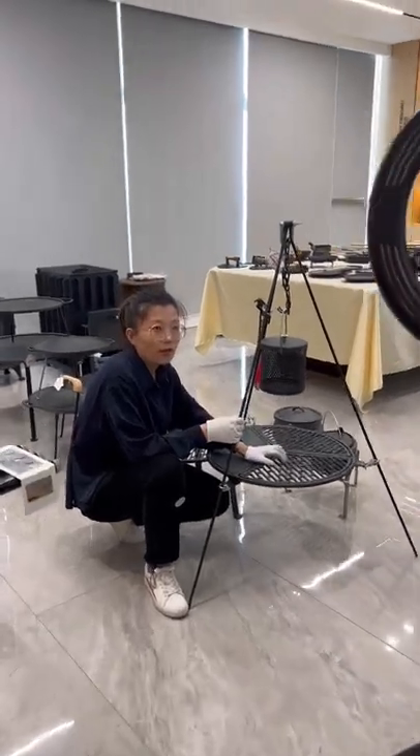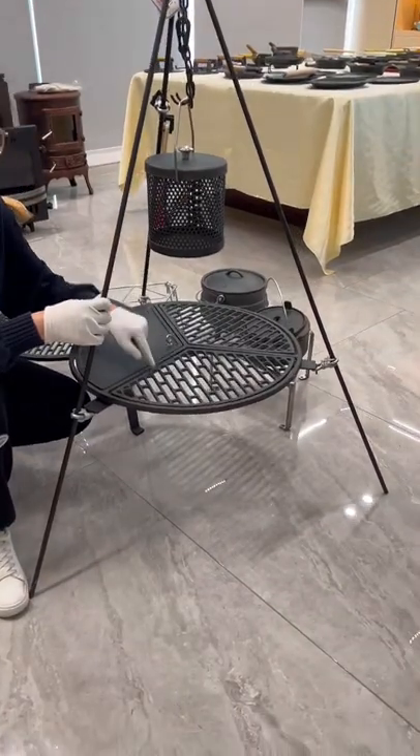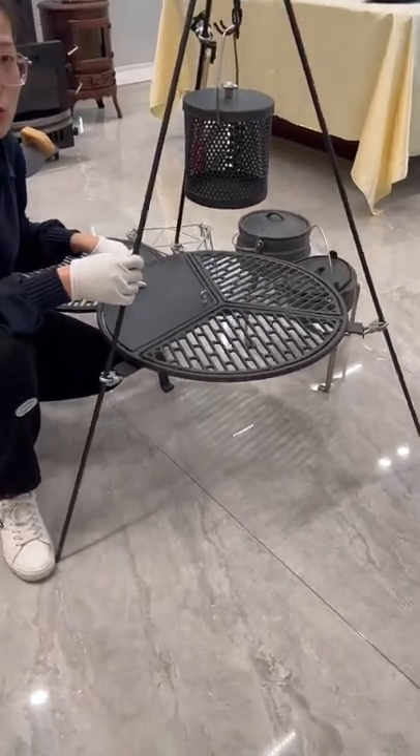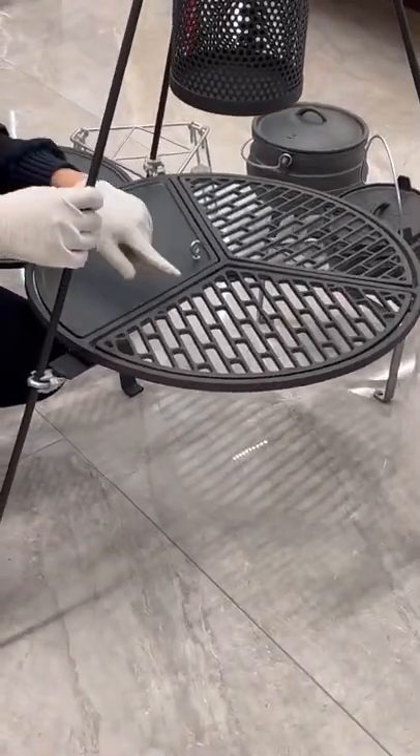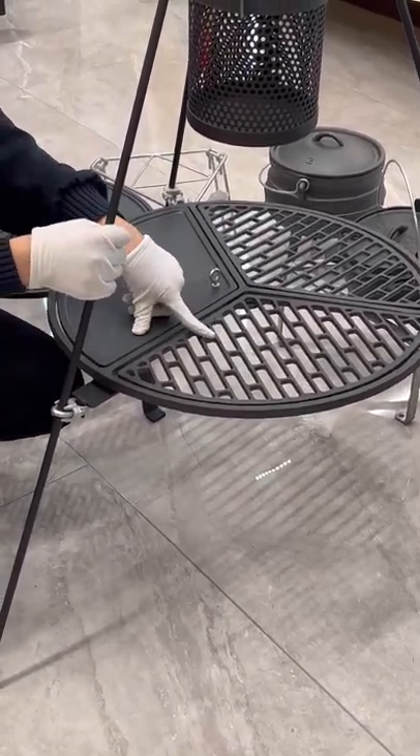As we know, it's a cast iron griddle, so we can use the solid part to make some food and use the hollow part to steam or fry some meat.